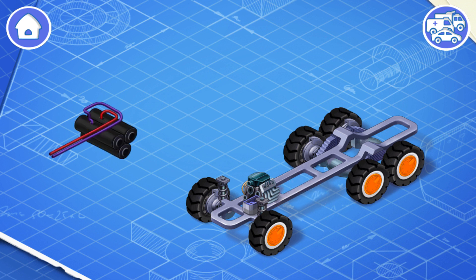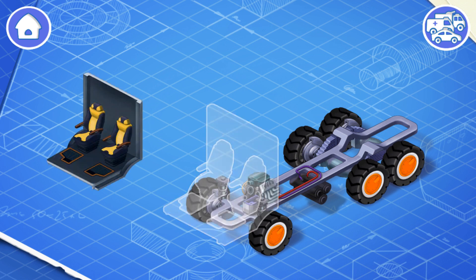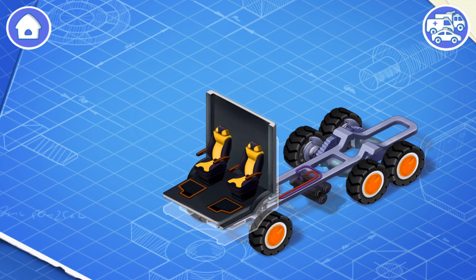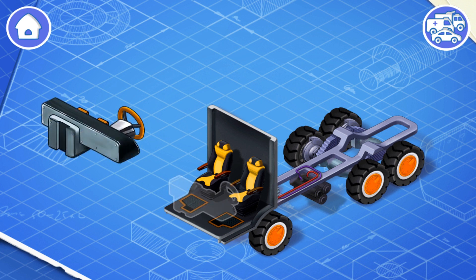Now let's install a fuel tank. The fuel tank contains gasoline or other fuel. Let's install the interior of the car — this is the main interior space of the car to accommodate passengers and a driver.